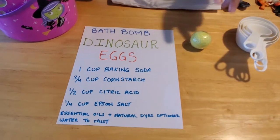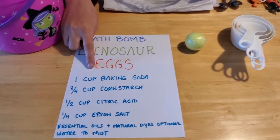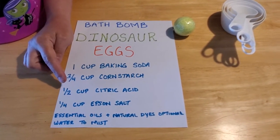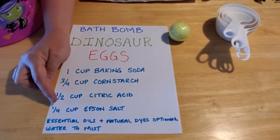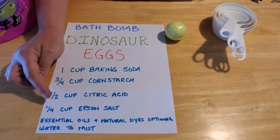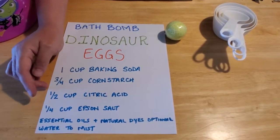It only takes a few ingredients, and most of them you should have at home. Most of us have baking soda. Most of us have cornstarch. You might not have citric acid unless you do a lot of canning, so you might have to run to the store for that. Epsom salt a lot of people have at home — people use that for muscle soreness if you're in sports or athletics. You can soak in an Epsom salt bath to relax, so you might have that at home too.